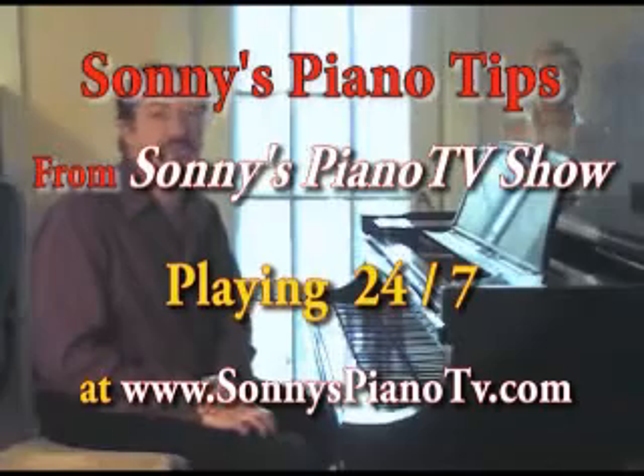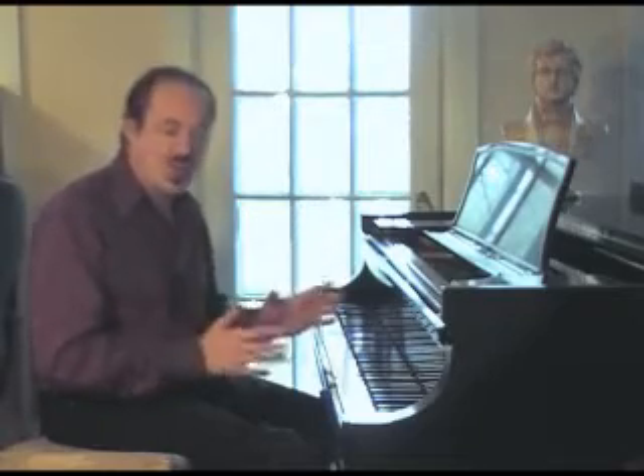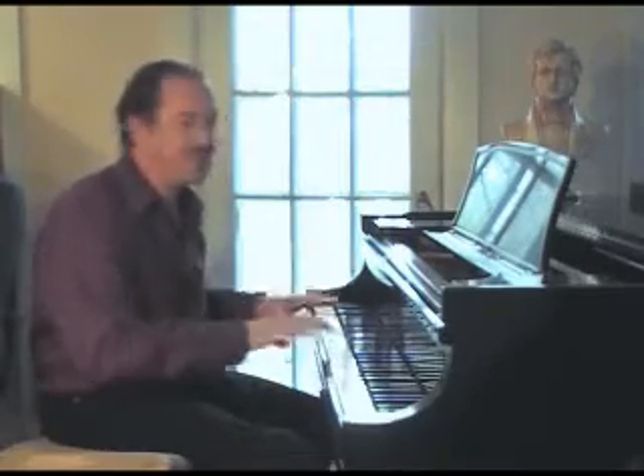I'd like to speak to you about breathing and piano playing. This is important for everyone. Breathing is probably the most overlooked aspect of piano playing — very rarely is it brought up in the actual literature of piano instruction. But before anything else, I really feel that people should focus on breathing naturally in a relaxed way before they pursue even different things on the piano, like technique, reading, or improvising.